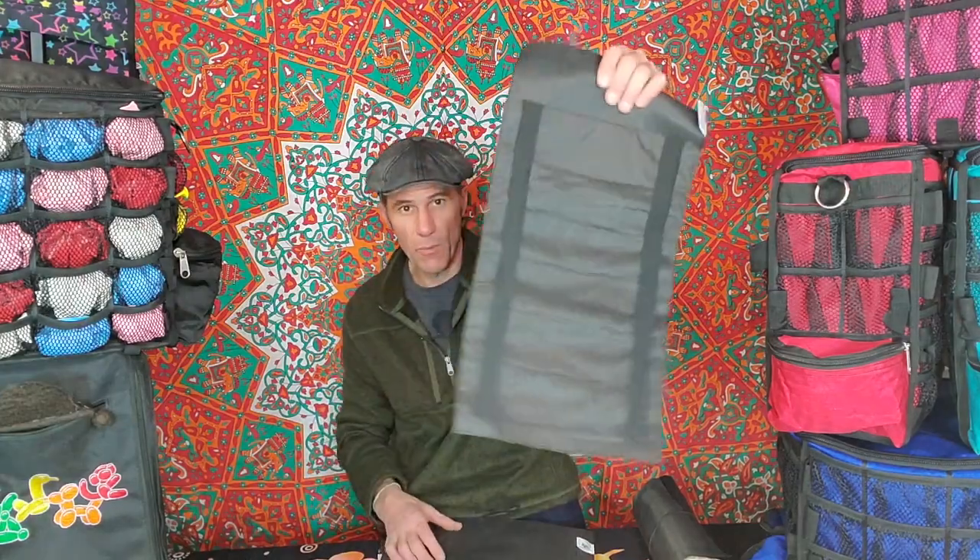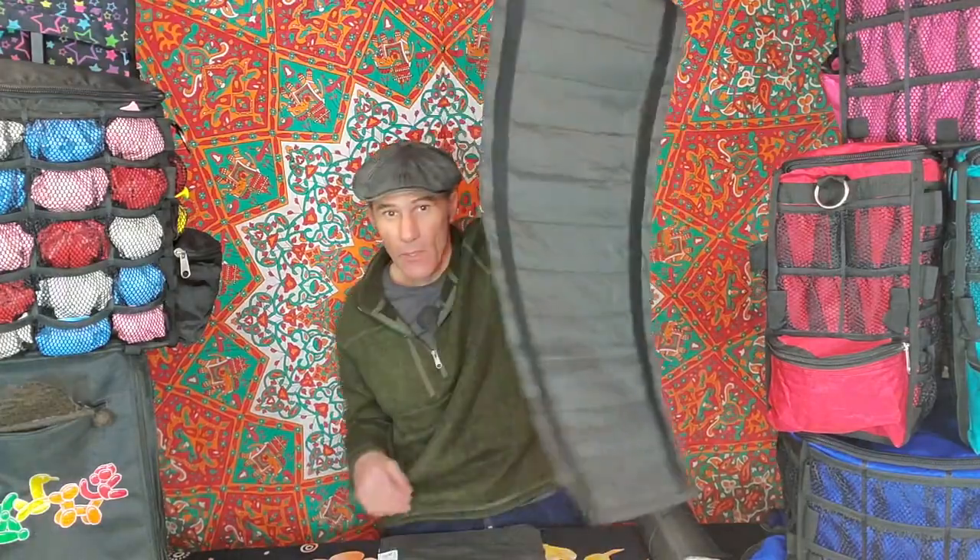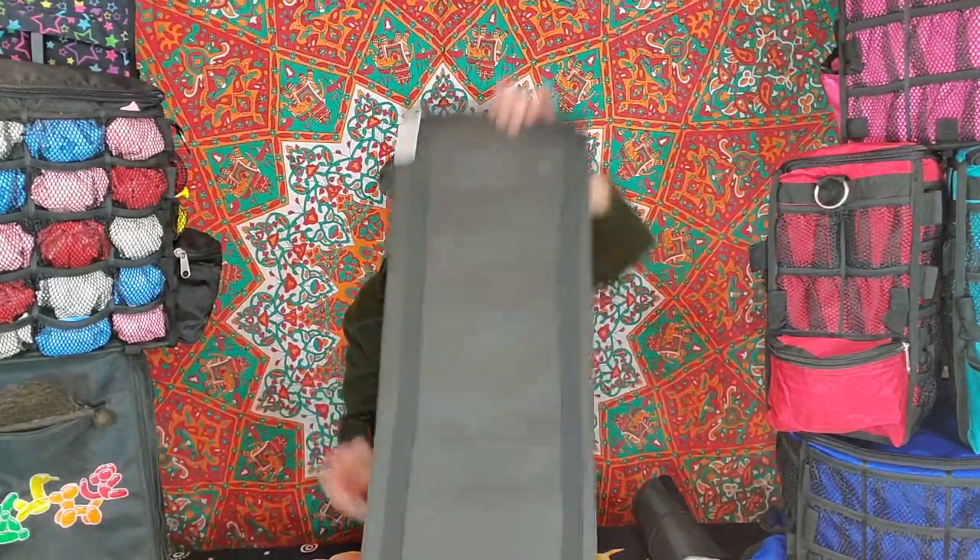I also have a six, a 10, a 12, and then a 15.